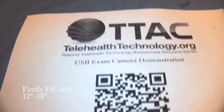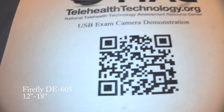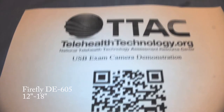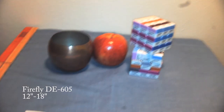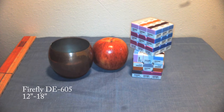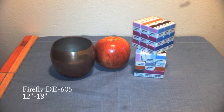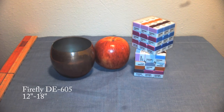In this demonstration, we will show the ability of the Firefly DE605 to capture images of test objects at a distance of about 12 to 18 inches from the camera lens. These sorts of views are useful for dermatology, neurological, and general exam purpose imaging.